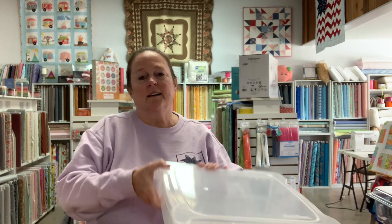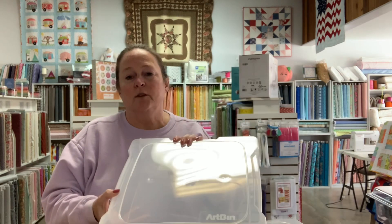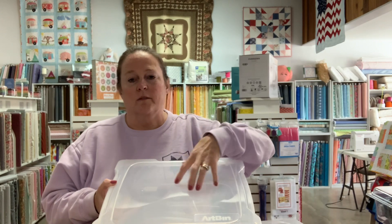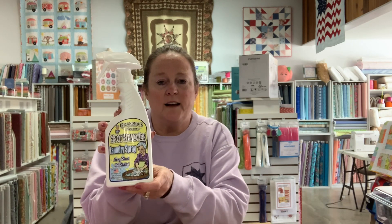We got another shipment in and I want to show you what it is. We got some big plastic totes. When you're working on a quilt and you have your quilt squares done and you're doing different things to them or carrying them somewhere, this is a great place to put them. Keeps it organized, keeps it flat — don't have to iron and re-iron. We got a case of these and they went fast.